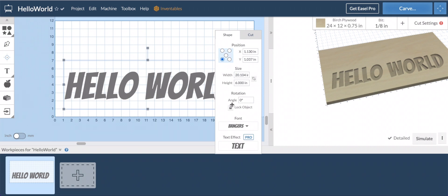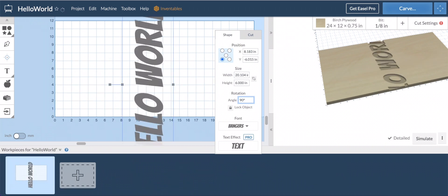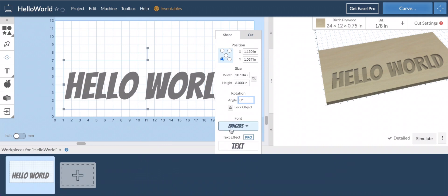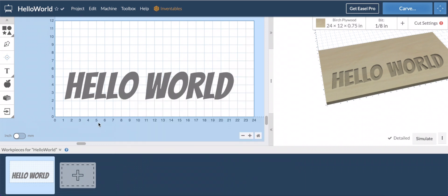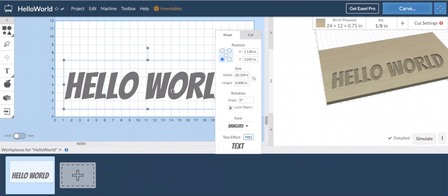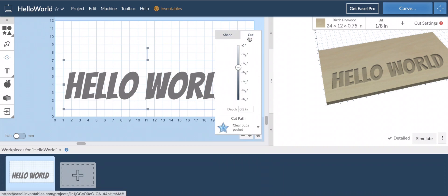Right now it says the origin is in the bottom left-hand corner, but you can change that. You can also change the rotation if you want to, so if you're working with different types of material or just want to control that — boom, you can do that. They've got some text effects right there, like some warps and things you'd find in old PowerPoint. If you're doing something like a bourbon barrel lid, some of these variations might come in handy — like the convex bottom, which could work on a rounded edge.